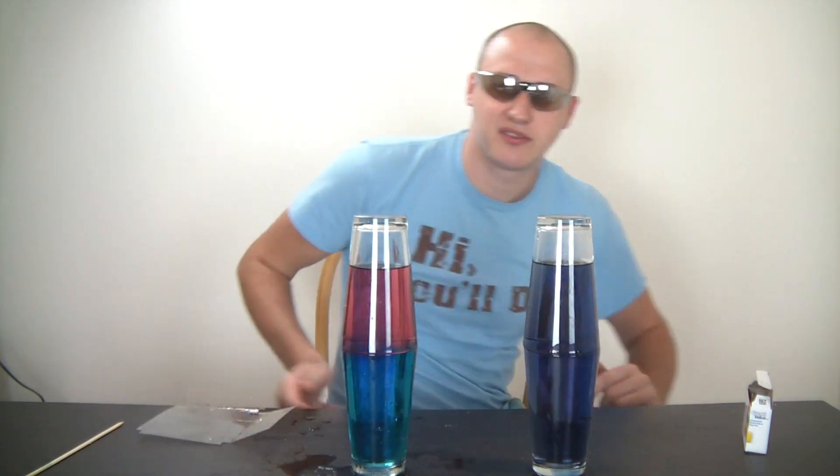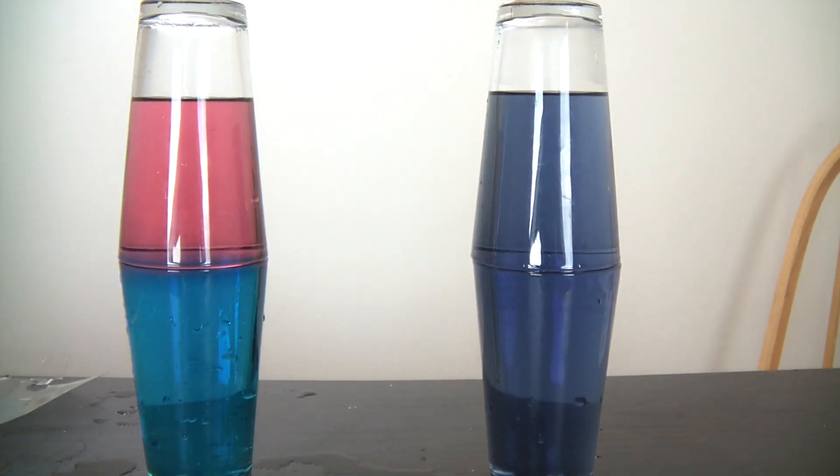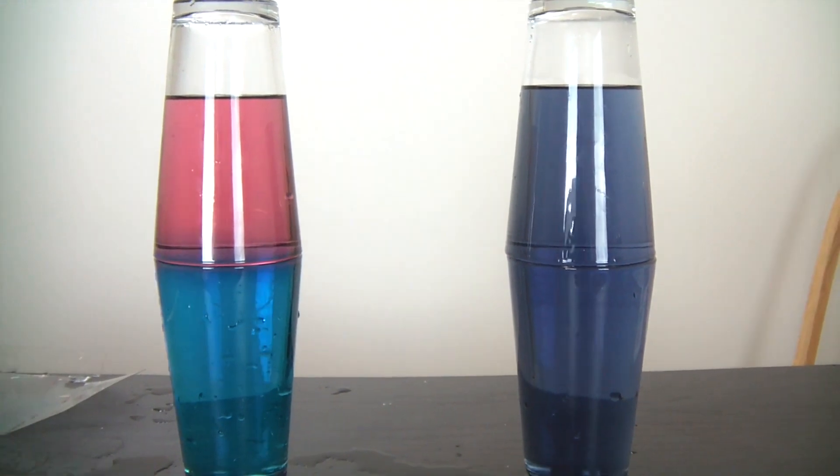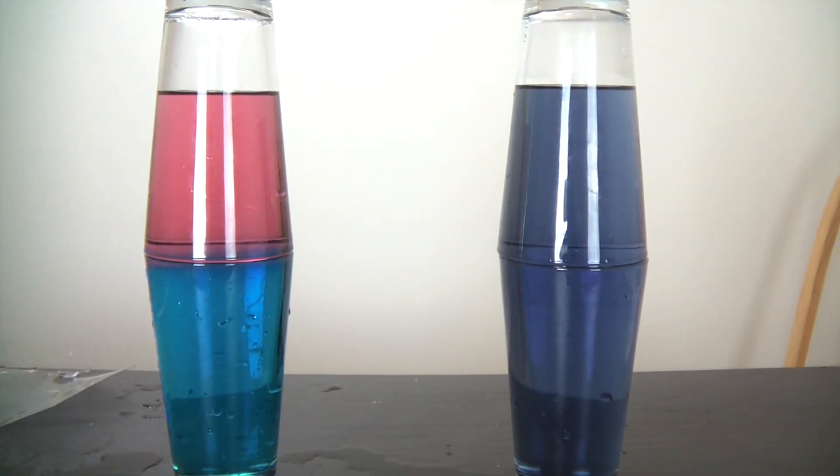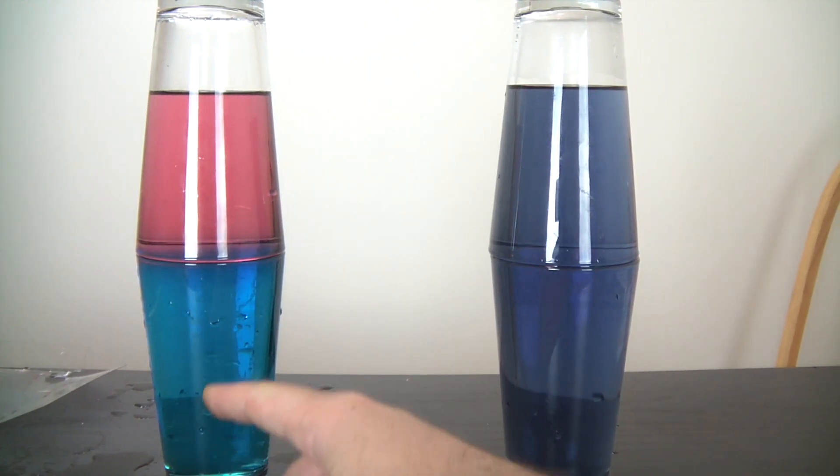You guys see the difference between these two glasses? Why is this one mixed up and kind of purple now, and this one is still blue and red? If you guys want to explain why this one doesn't mix and this one does, I would appreciate it in the comments below. Don't forget to subscribe, and thank you for watching.